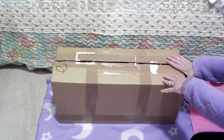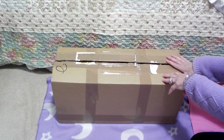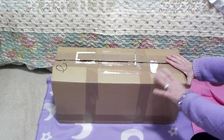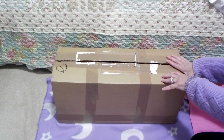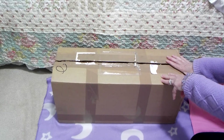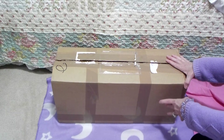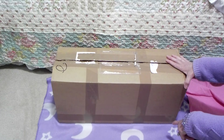BabyDollLove here. Welcome to my channel. Today I've got a box opening — it's actually a double box opening. There's two babies in here, but I'm only going to do the first one, part one, and then I'll do the second one, part two.